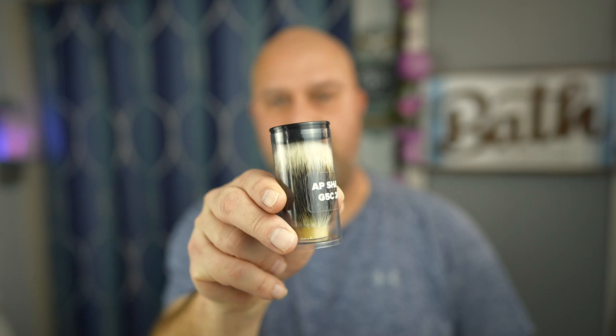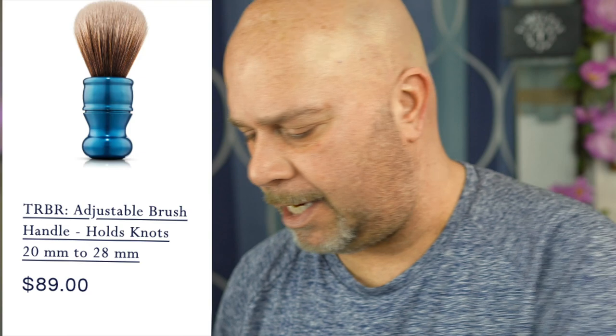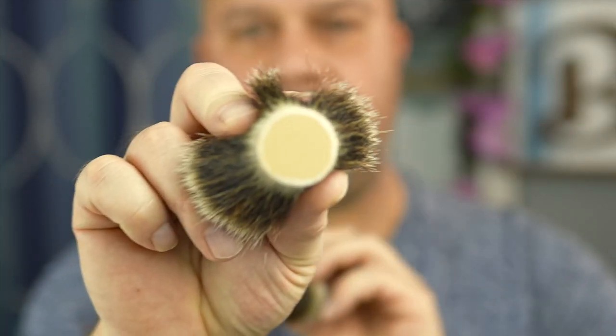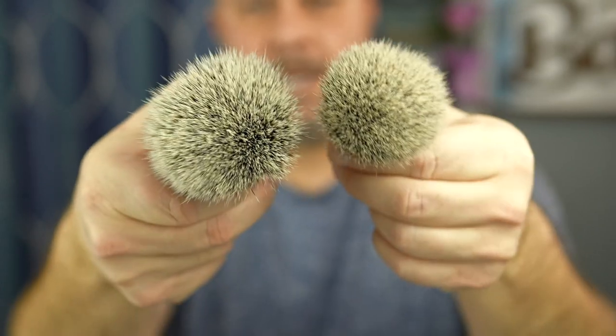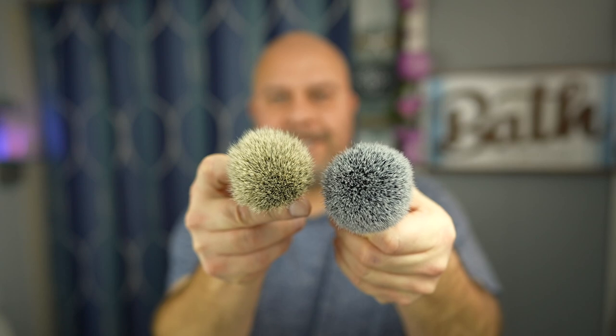A lot of these knots are made in China, but this isn't — this is an AP Shaveco G5C, 24 millimeter. Knot diameter: 26 versus 24, that's the difference up top. Comparing it to a Simpson, once I shave with it it's going to open up a little bit more, but you can see it's more on the side of a Simpson Synthetic T3 knot, which is my favorite.